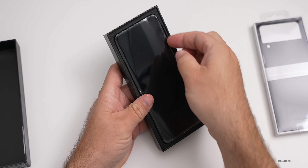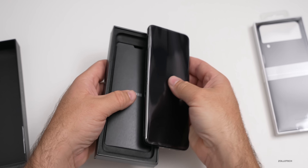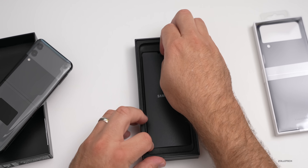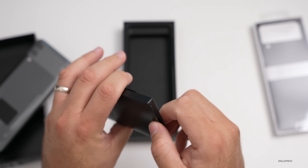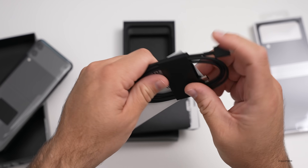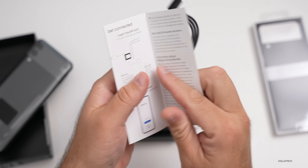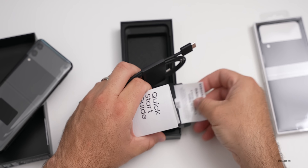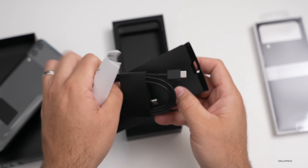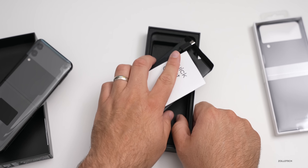Here is the phone itself — the little pull tab isn't there so we'll just pop it out. I'll set it aside for a moment and see what else we've got in the box. It's pretty minimal this year: we've got a USB-C to USB-C charge cable, a quick start guide showing where the SIM card is, and a Premier Service benefits card. That's all we get — nothing else in the box.